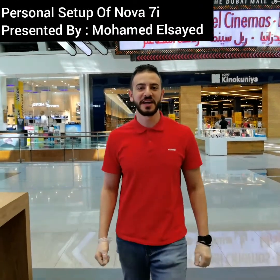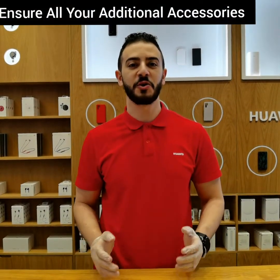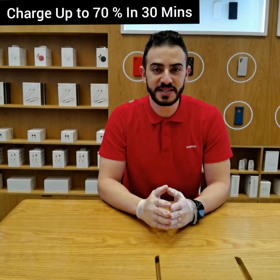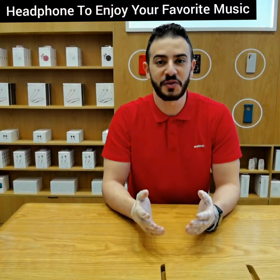Congratulations on the new Nova 7i! Are you excited to start using it? Let's get it up together. In order to start using it, let's make sure all your additional accessories are in the box. With this device, you will get a 40W super charge — it will charge your phone from zero up to 70% in only 13 minutes. And of course, headphones to enjoy your favorite music.